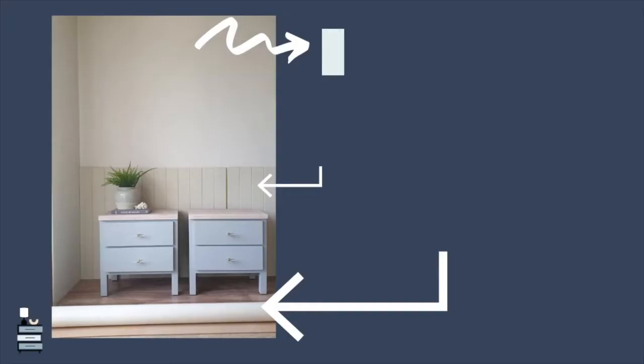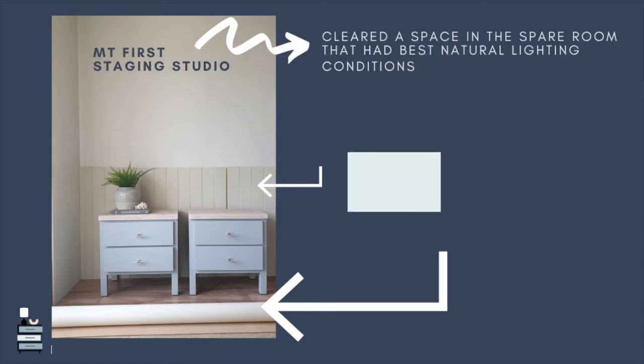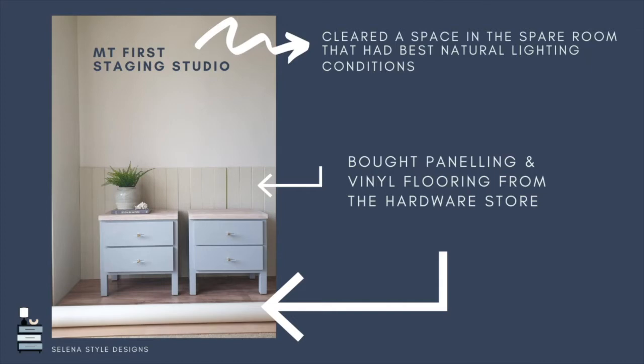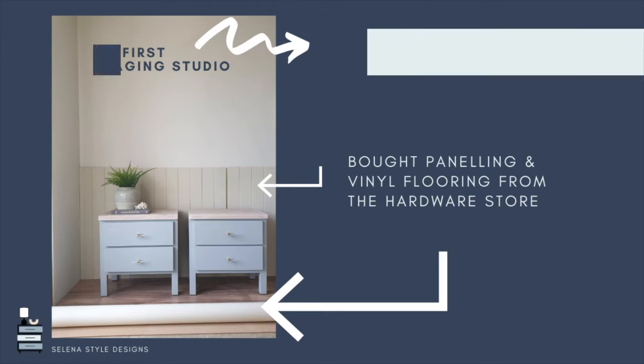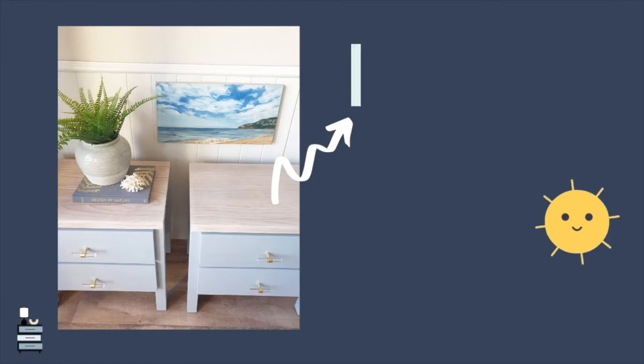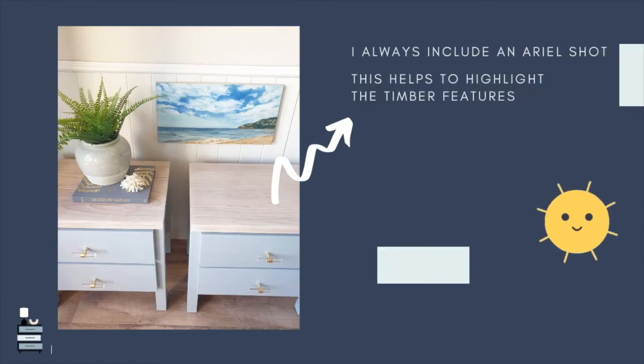Once I had finished painting, sanding, and sealing this piece, I needed to stage it. To really showcase it I wanted a studio space that would enhance and tell the story of where this piece belonged. My apartment walls have almost a popcorn texture, so I found lovely coastal VJ paneling from my local Bunnings store. I bought two sheets and also a vinyl plank to roll out over my carpet, because staging on carpet just doesn't look as great.